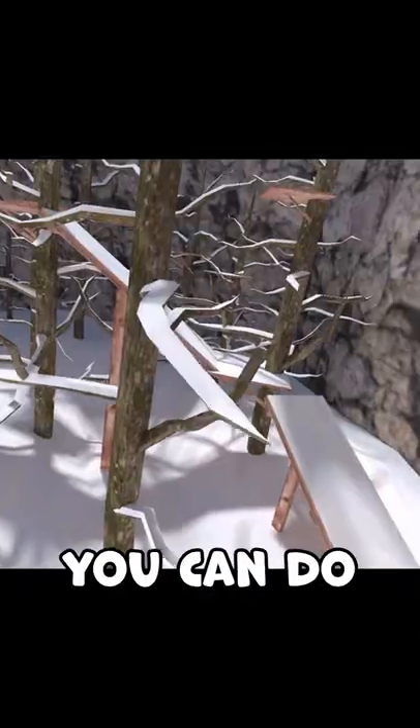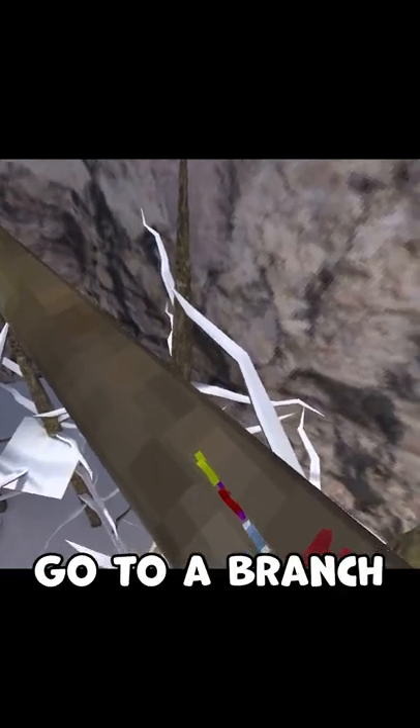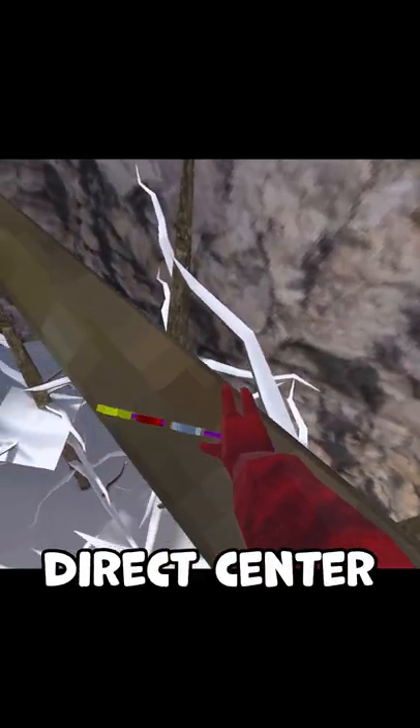Here's how to branch swing in 60 seconds or less. You can do this move on any branch you really want to, and it's all about muscle memory. First of all, go to a branch like this one and put your hand on the direct center.